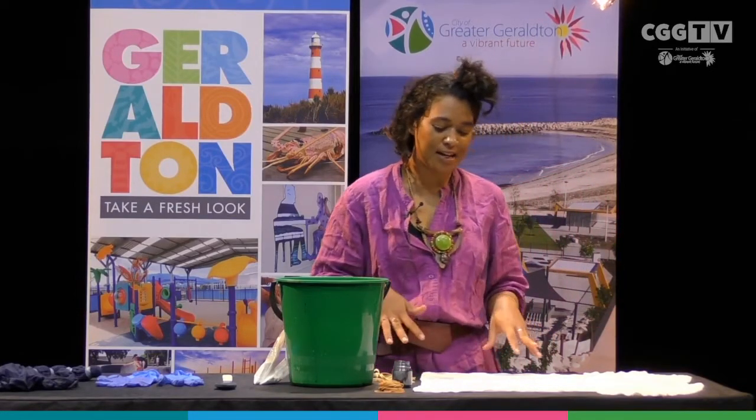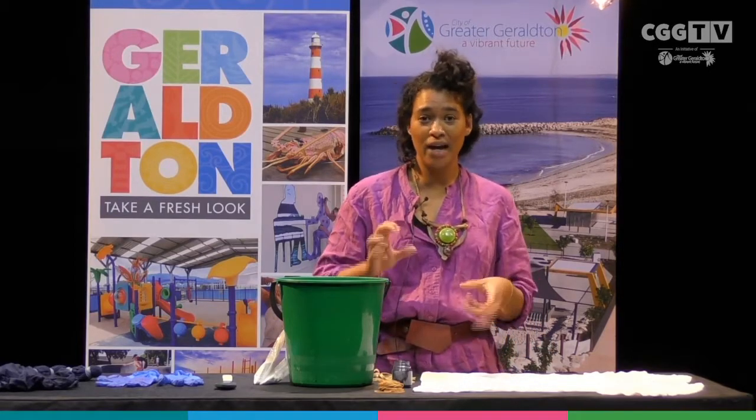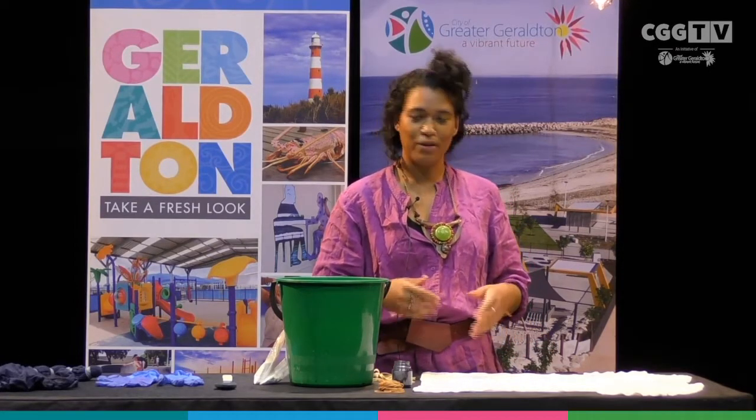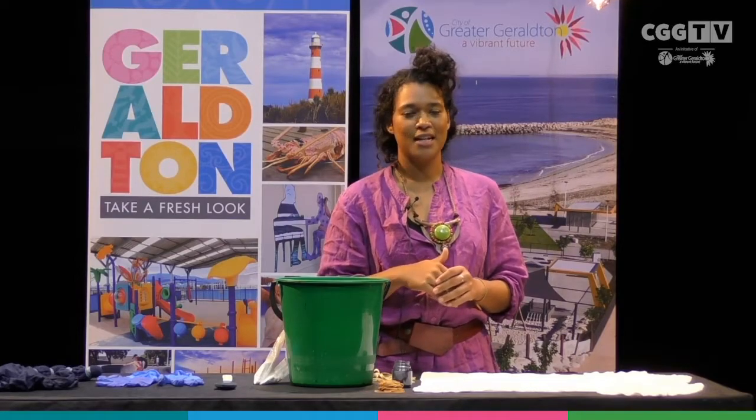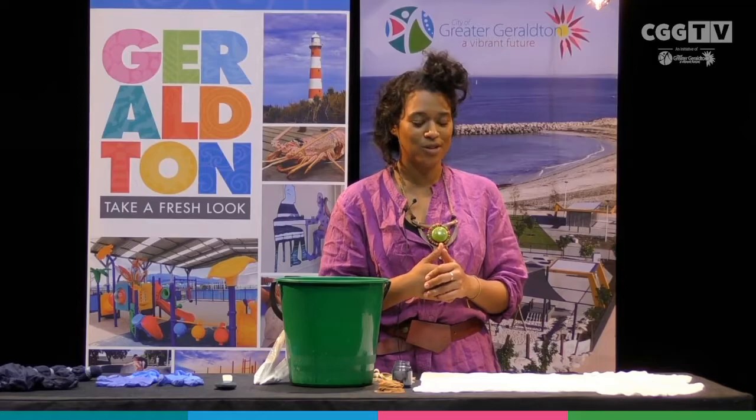Also before we get started, you want to make sure that the article of clothing is damp — so not soaking wet, wring it out — because when we're folding it, it's best to use damp clothing, especially for that dye to really take to the fabric, which is what we're looking for.